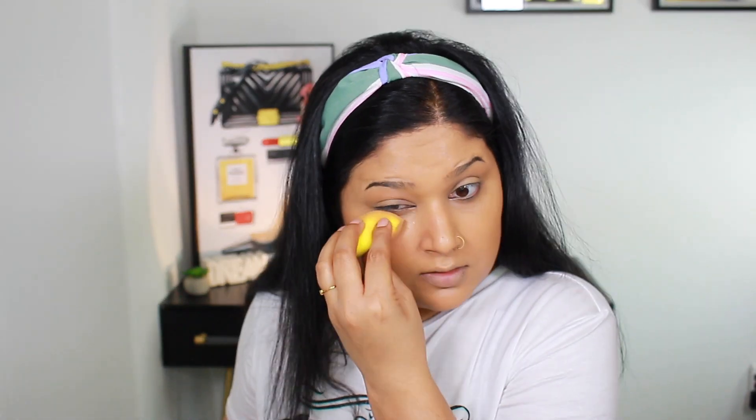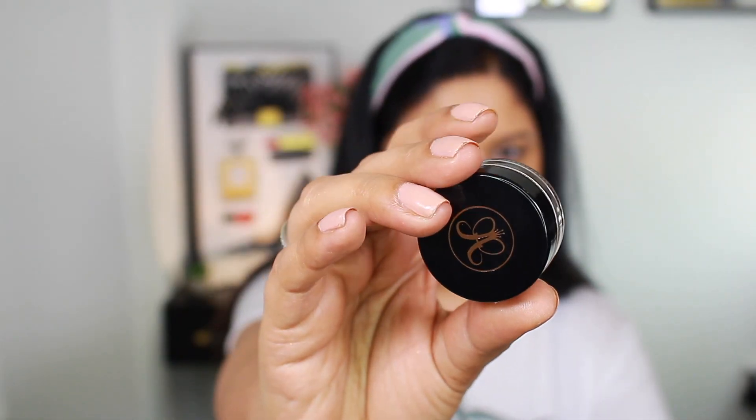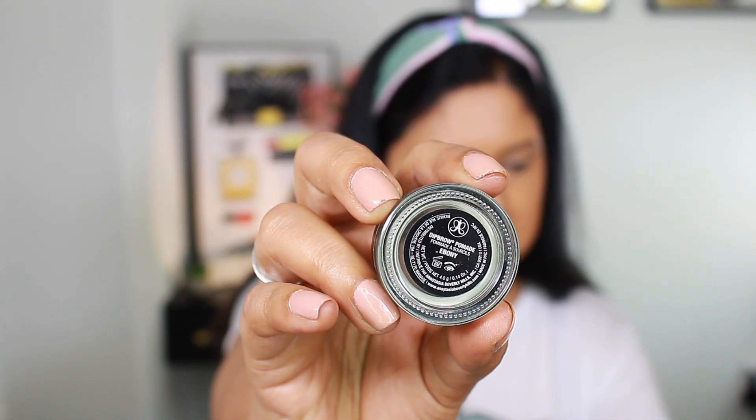I always start with brows because brows are not slippery after applying foundation. Today I am using Anastasia Dip Brow Pomade in the shade Ebony.